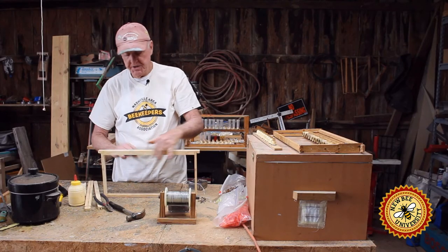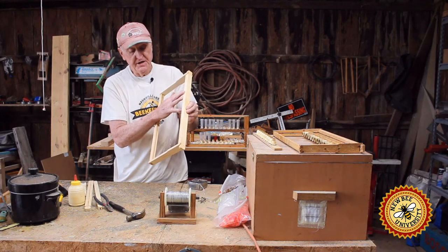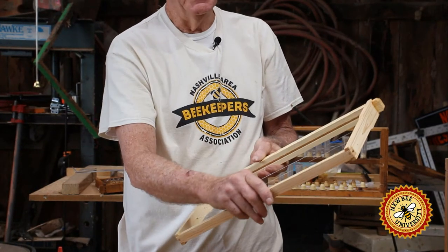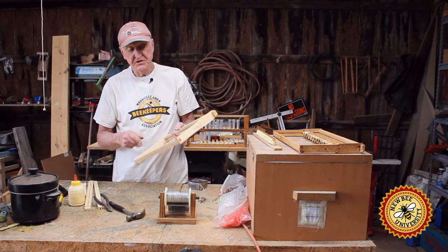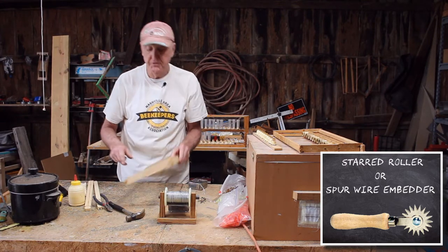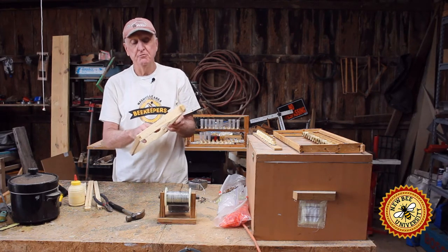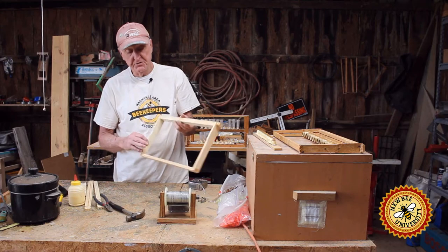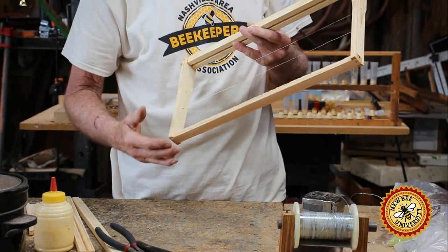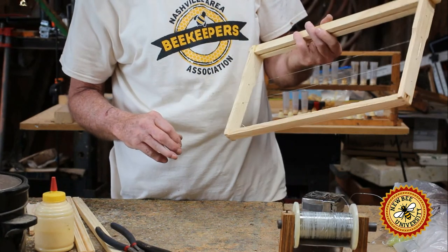There are a couple of ways you can put the foundation in. If you're doing the wedge top bar, you would lay your foundation in. I like to lay the foundation and push it over one and under one into the bottom bar that way. You can buy a star roller and a board to lay these on that you can embed this wire into the wax — it does help the bees use that space, but it's not necessary. They will build around this. Sometimes the queen will not lay in the cells where the wire is, but you've got 3,400 cells to a side and it's not going to be a problem if she doesn't lay in a few cells like this.